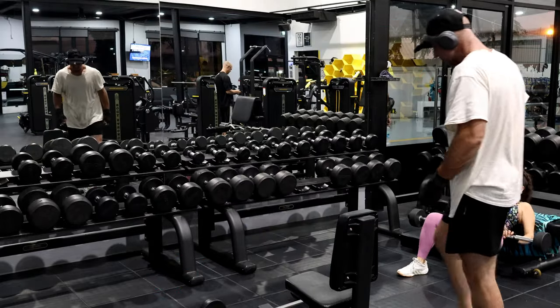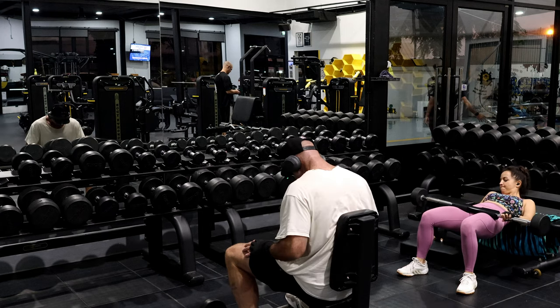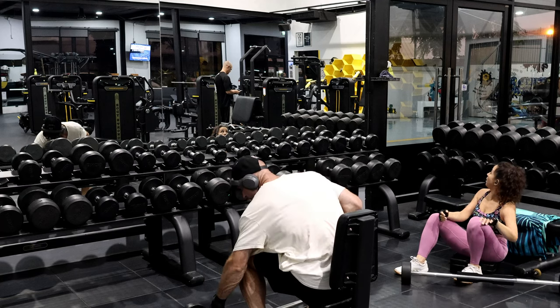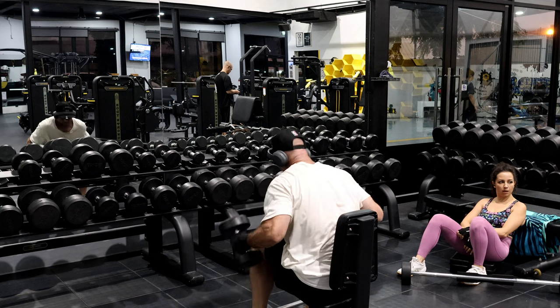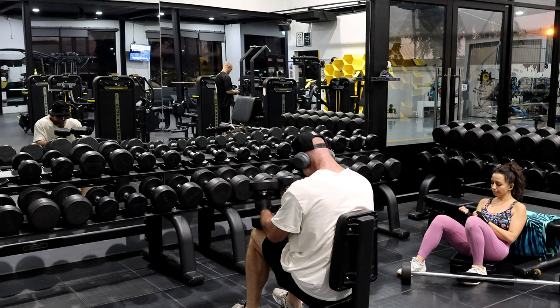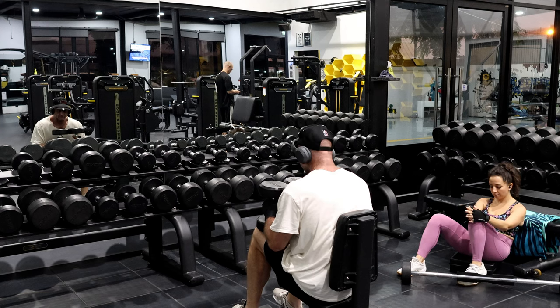Okay, welcome back. I'm just doing 15 kilograms — normally I do 30. But the form of my left shoulder is pretty rubbish. Today is half weight, and all I want to do is go through the range of motion really, really slowly.